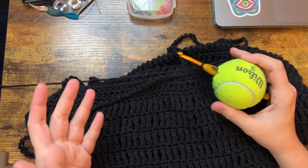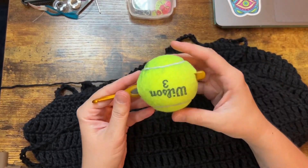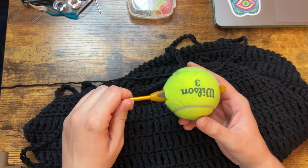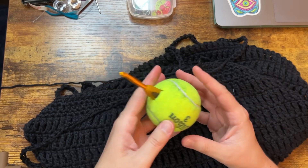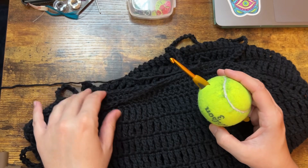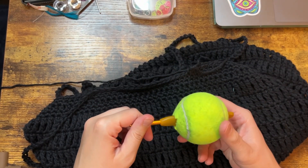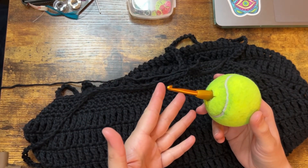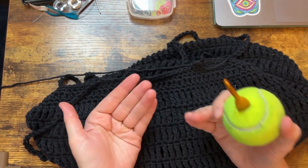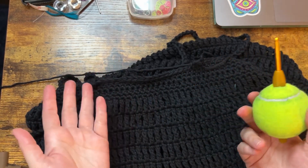Hey guys, how's it going? I am testing out this crochet tennis ball hack. I saw it on Instagram first, but I believe it was from a TikTok video. I don't have TikTok, I'm not on there, but I saw it shared to Instagram and I came across a video tonight of somebody trying it who actually doesn't have several of her fingers, which I thought that was fascinating that she crochets, which is amazing.